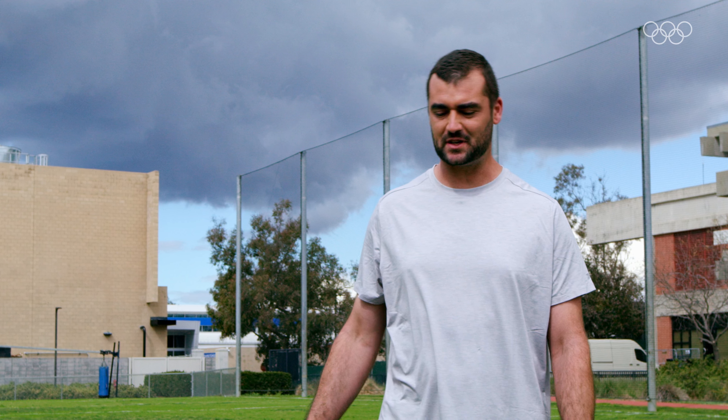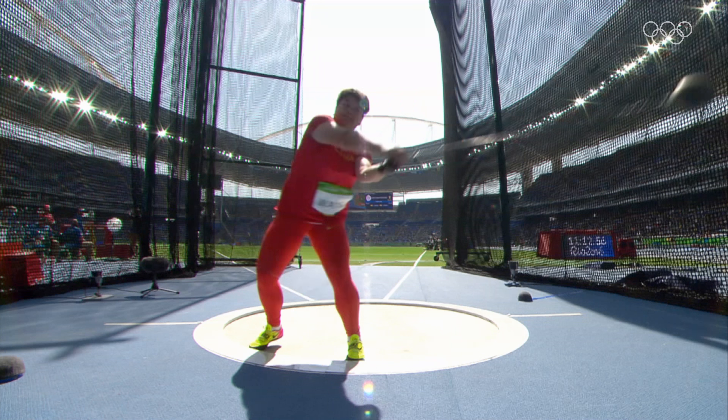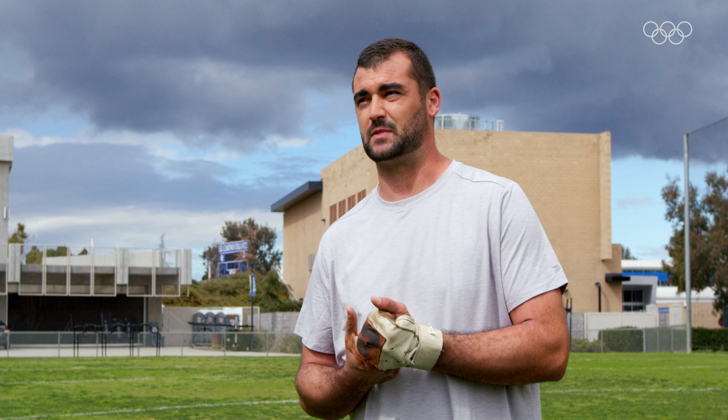Do you guys know anything about the hammer throw? Absolutely nothing. But it looks cool. Well, let me give you a quick little rundown. It's about hurling the 16-pound steel ball as far as you can — almost the entire length of a football field. It takes a combination of strength and finesse. You're spinning as fast as you can while holding really intense tension that builds on the wire, and releasing it at over 100 kilometers an hour. It's categorized with the discus, javelin, and shot put.